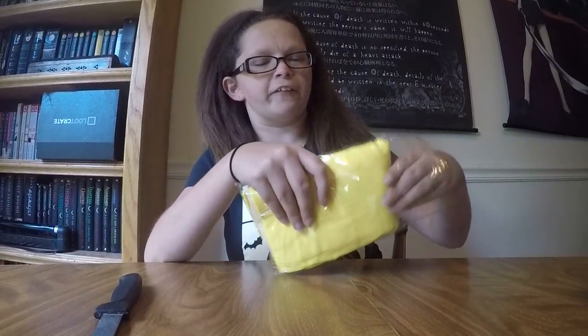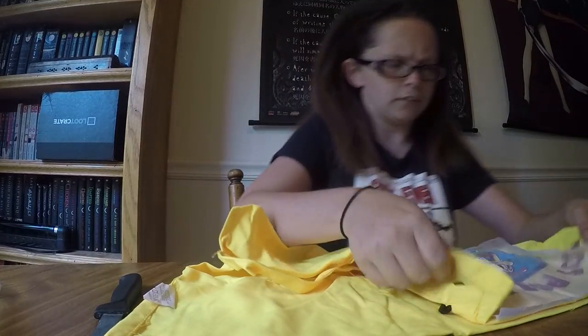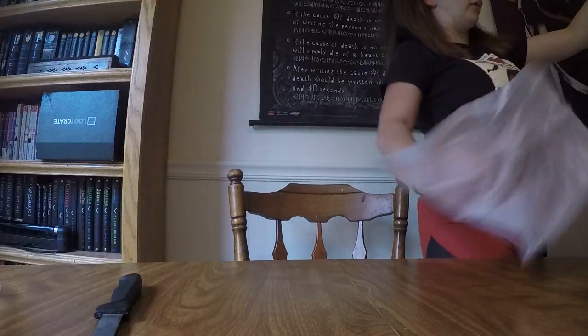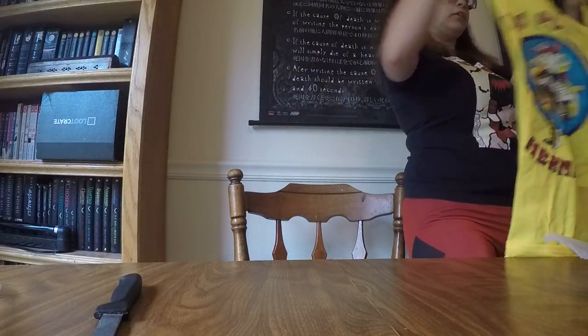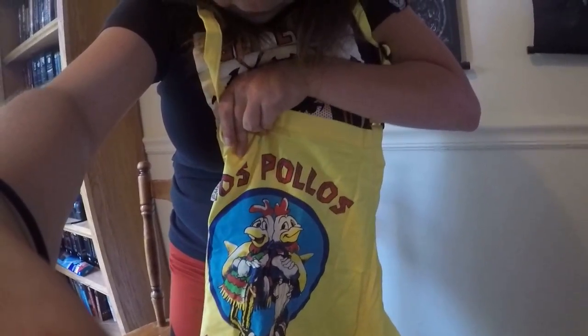First we have something yellow. I have an idea what's yellow. Now with Villains in mind, I heard there's something Breaking Bad, something Marvel. This is... oh, an apron! That is awesome. It is a Los Pollos apron from Breaking Bad.